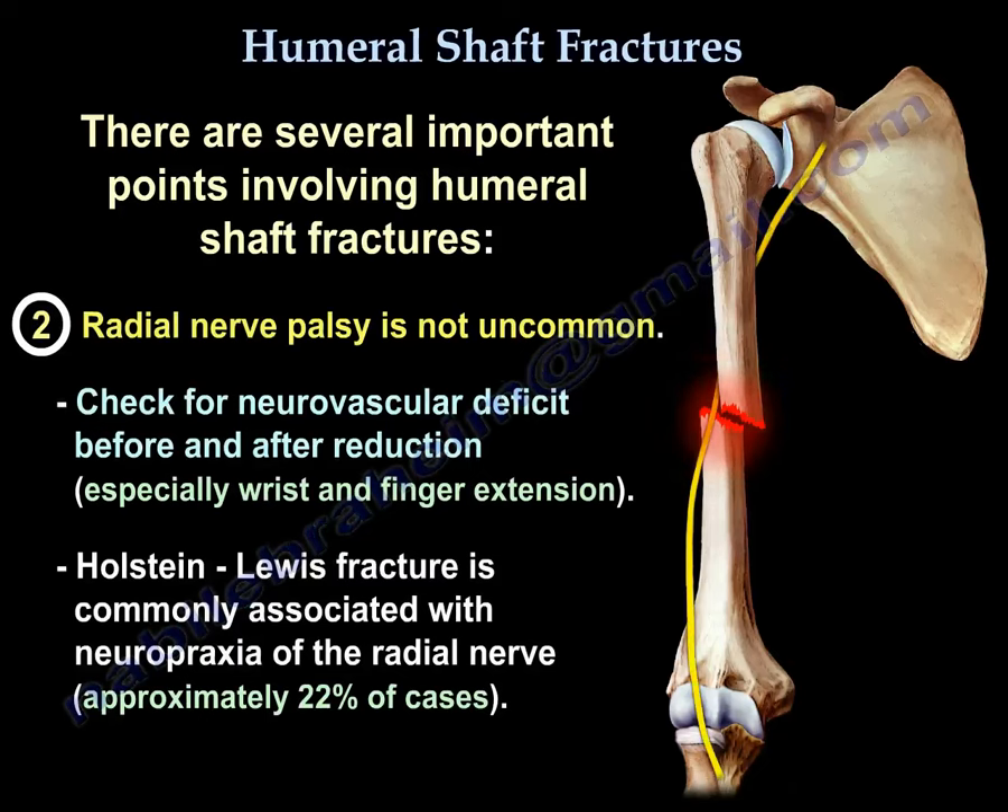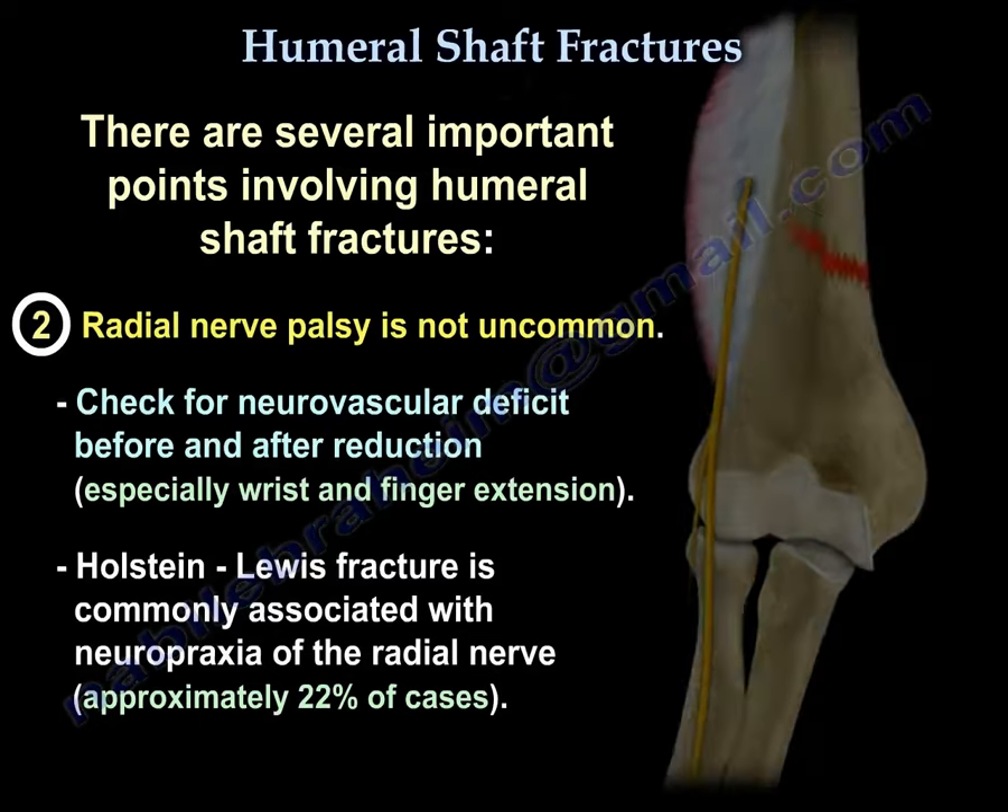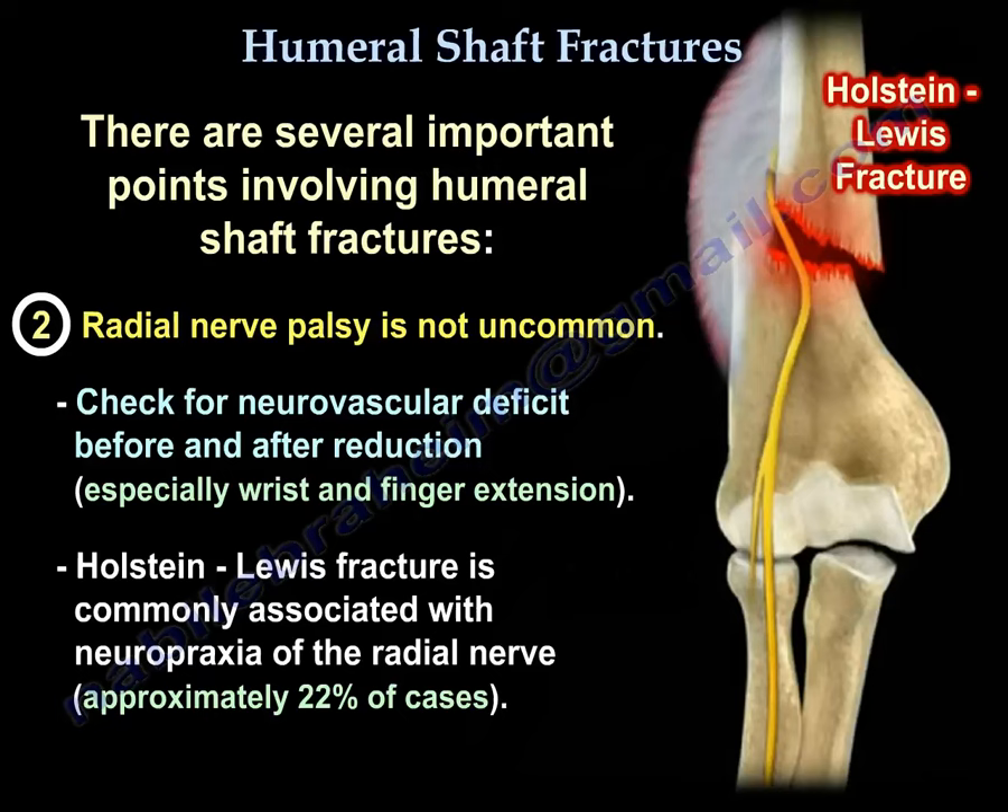Number two, radial nerve palsy is not uncommon. Check for neurovascular deficit before and after reduction, especially wrist and finger extension. Holstein-Lewis fracture is a spiral fracture of the distal third of the humerus, commonly associated with neuropraxia of the radial nerve in approximately 22% of cases.